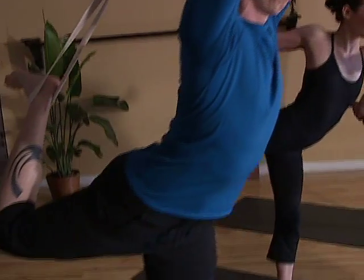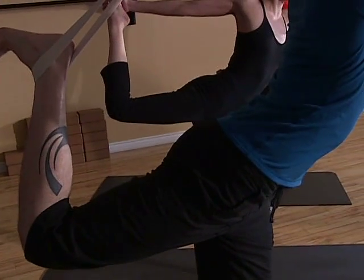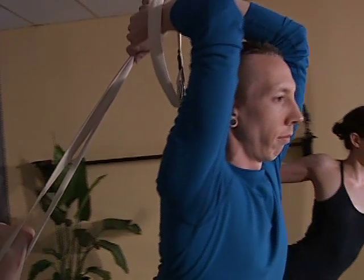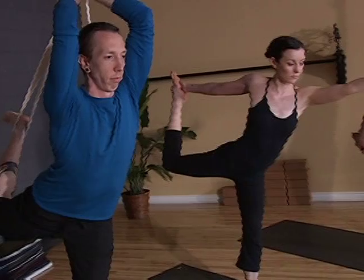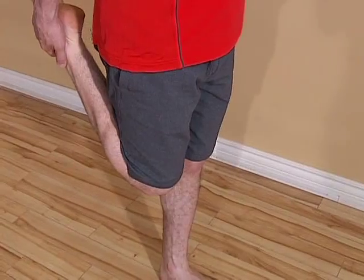Our yoga practice is a metaphor for life. Us yogis like to say that if you're wobbling around in your balance poses, it probably means that your life is out of balance as well. So if this is the case with you, I invite you today to take five minutes out of your day and devote a little more energy towards an area of your life that is neglected — maybe time with a relationship, maybe time doing something frivolous and fun, or time doing nothing at all, just sitting with your breath.